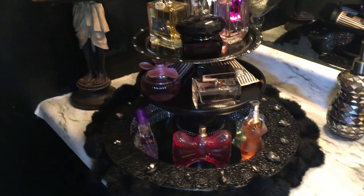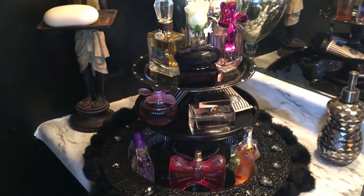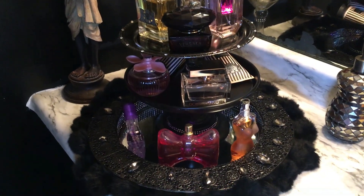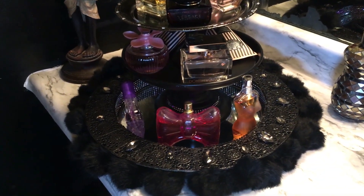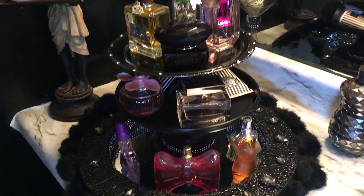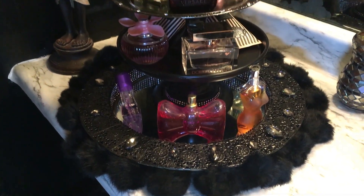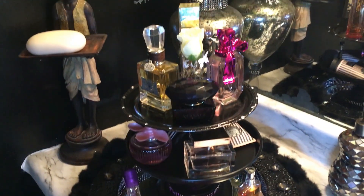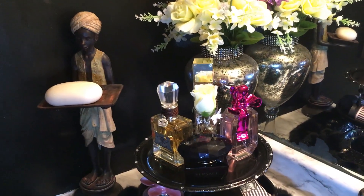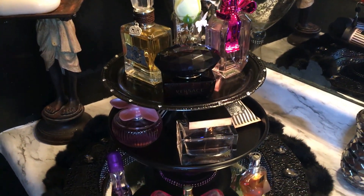I spray painted each tray with my favorite color, black paint, and I added rhinestones and gems to the tray. Also on the bottom of the tray I added a fur piece of material, and on each tray of course are my favorite perfumes and cologne. I love how dramatic it turned out.